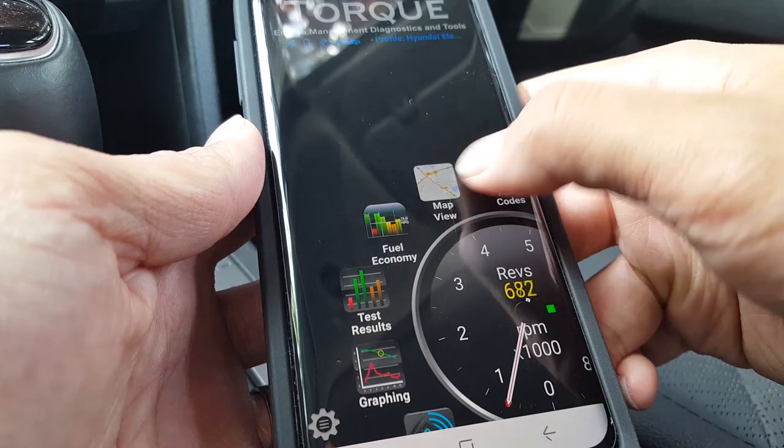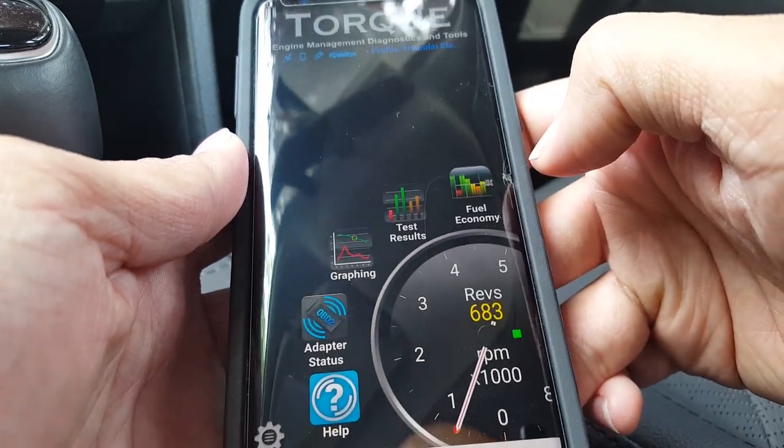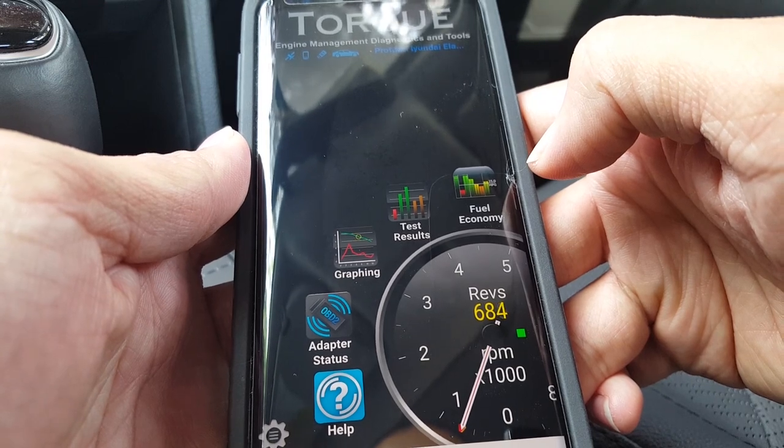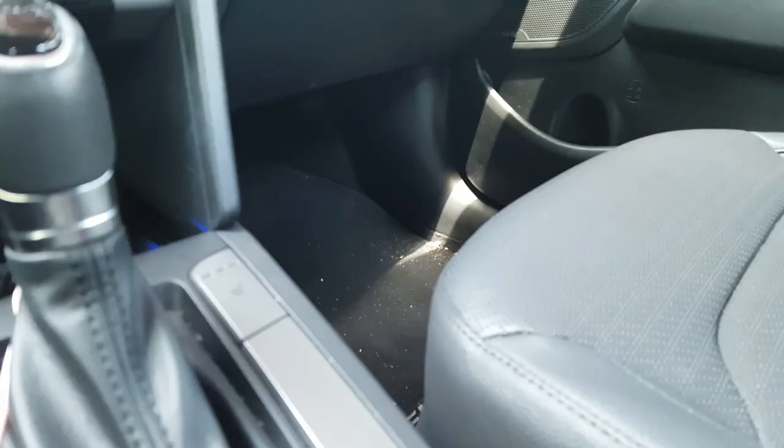That's pretty much it guys. The TrekPow OBD2 scanner in conjunction with the Torque app, in my opinion, is a godsend for any car guy — or pretty much anyone who wants to monitor their car for issues and beat the repair shops at their own game.